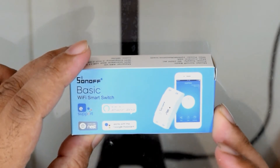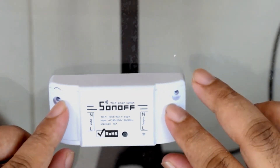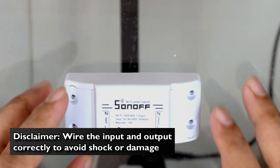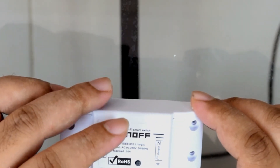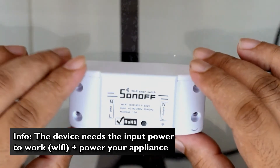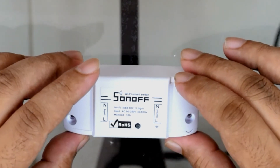This is basically the start of creating a smart home that you may be interested in. First off, we have the Sonoff box and this is the actual Sonoff device. We need to respect the input and output — I do have an unboxing video, but we'll go through it here. Input is whatever power you need, 110 to 220 volts, to power the actual device so it can connect to your Wi-Fi router. Right now all we need to do is wire this device up properly so we can use it later with your phone.